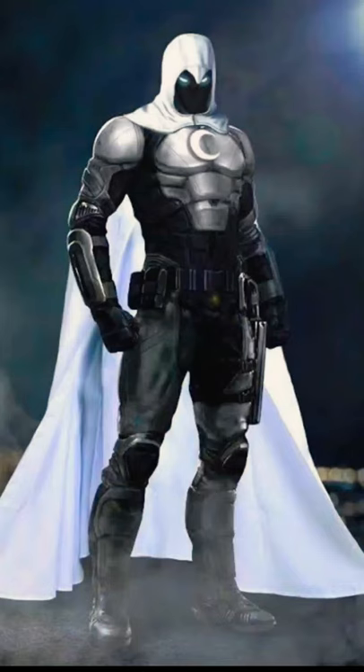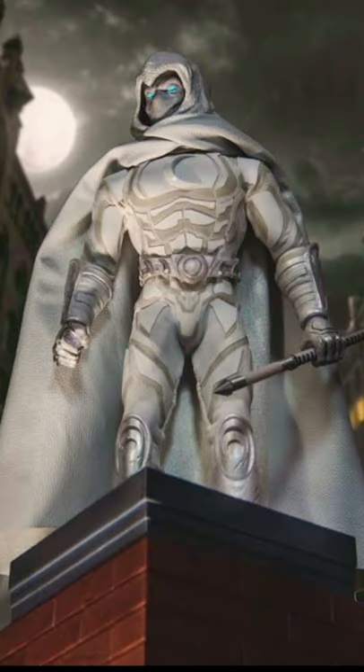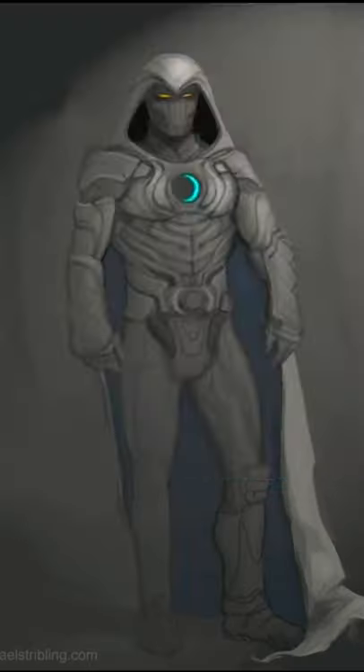In this video, we will see the Moon Knight suit. This suit is a metal suit. This is a cheaper version of Adamantium. This is a very costly version of Adamantium. Moon Knight is a weapon.